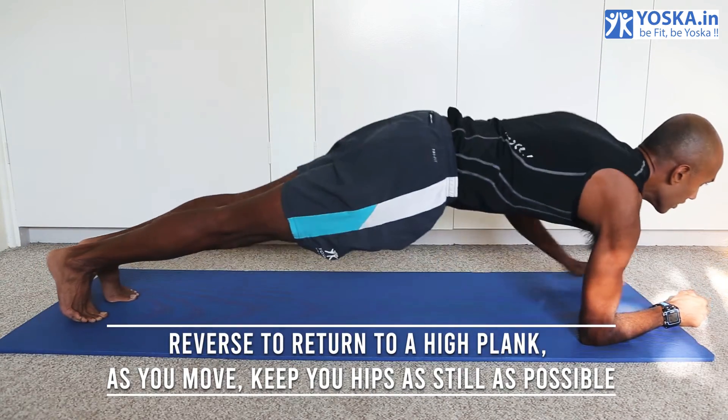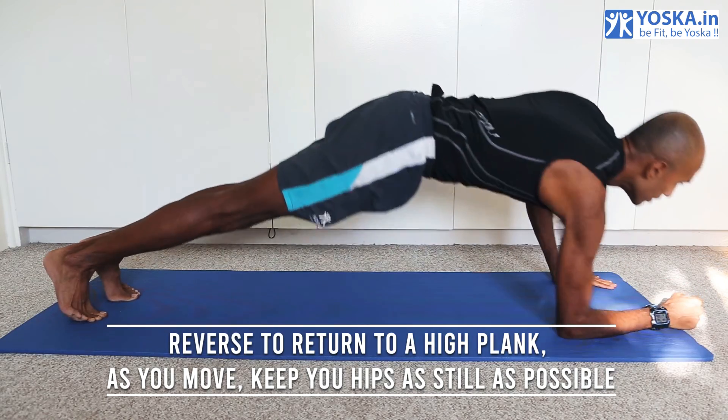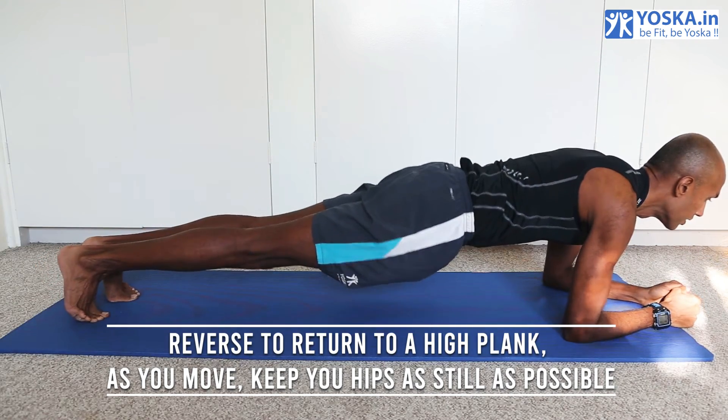Now reverse to return to a high plank position, starting with one hand and then moving on to the other hand.